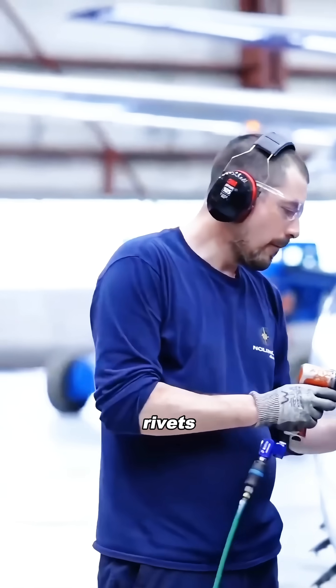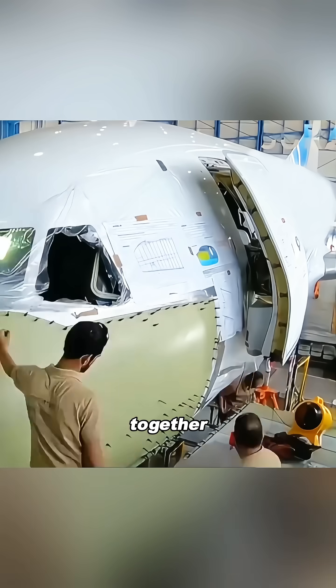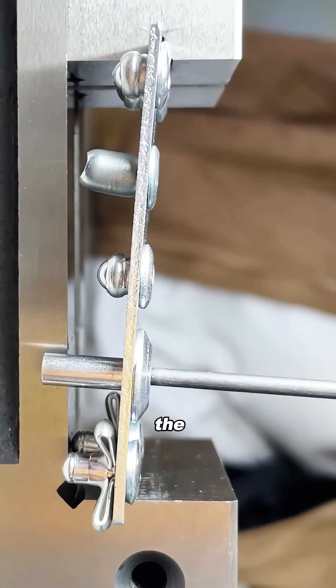Why do airplane manufacturers prefer using 1.3 million rivets instead of just welding everything together? You might think, isn't welding stronger? But the truth is actually the opposite.